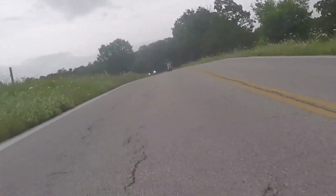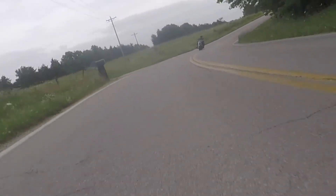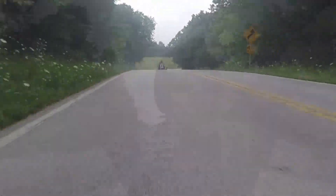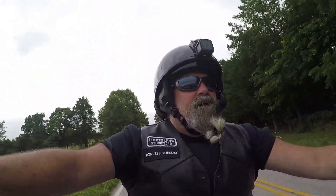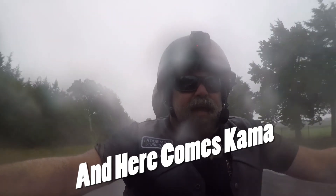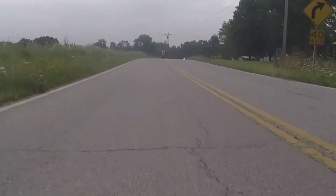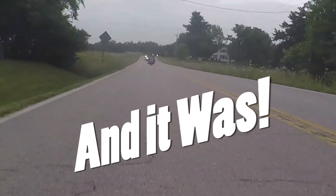We had a great turnout today for his ride. It's our first big group ride of the year with everything going on, so it was absolutely wonderful to see all of our friends, our motorcycle family. It's been a great day. I don't care if there's thunderstorms on my ass — it's still going to be a great day. People are what makes it that. These people. My biker family.